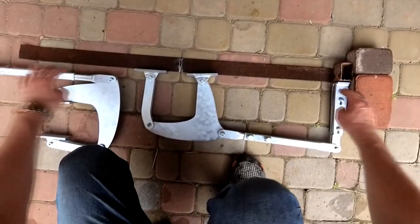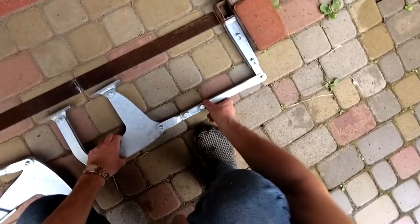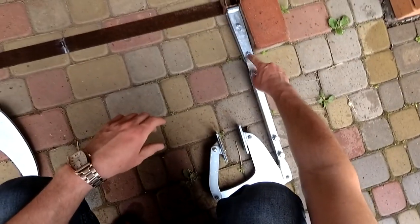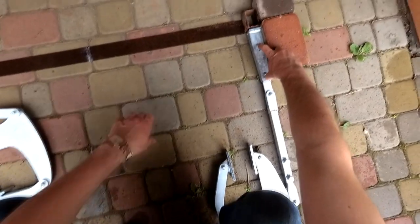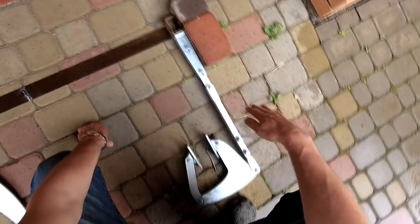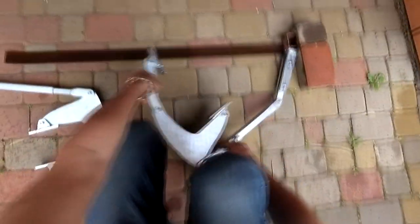Here you can see how the bracket attaches to the post. Adjustment allows you to change the final opening angle of the gate, more or less than 90 degrees. If the rod is shortened, the opening angle of the sash increases. Conversely, when the rod is extended, the opening angle of the sash decreases. After completing the adjustment, it is necessary to securely fix the bolts.